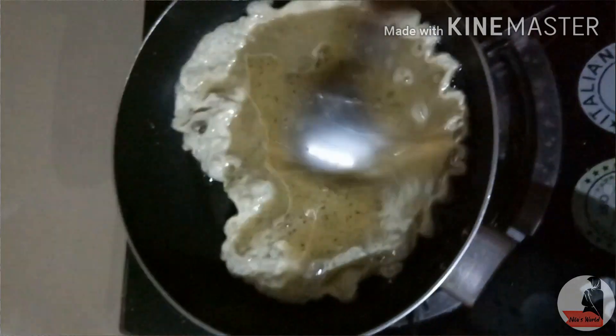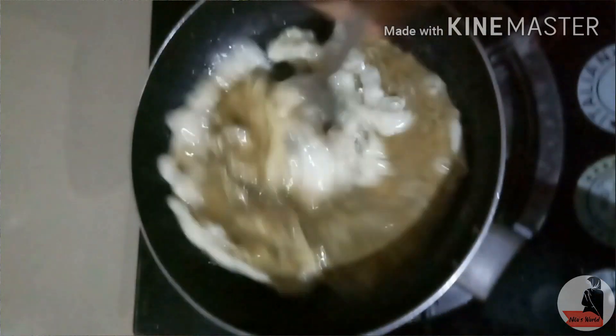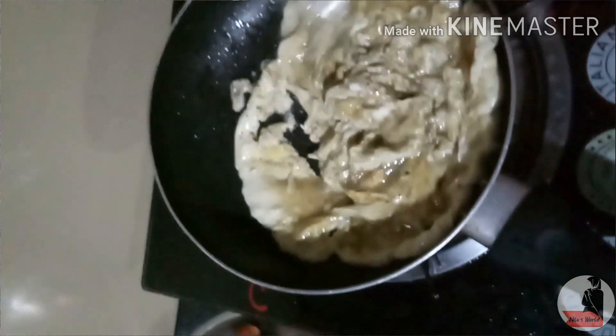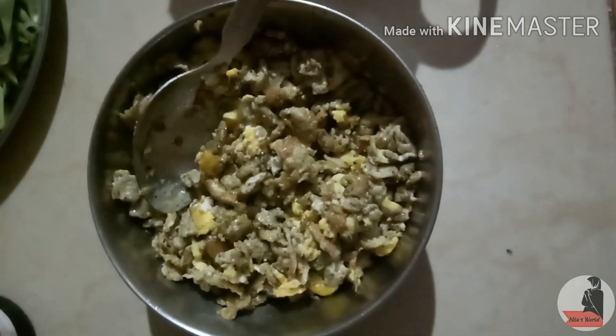Add the pan to the top with a nice oven. I am using rice with a dish. I use 200g of oil in a dish. Add the oil to the pan. Now we have ready.